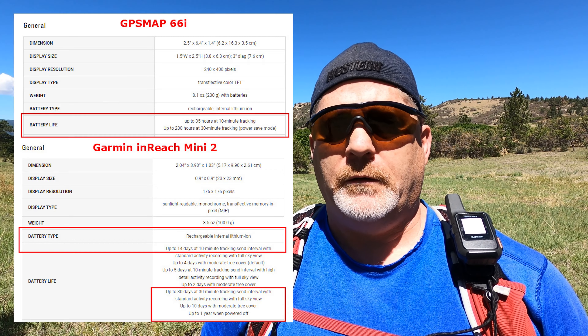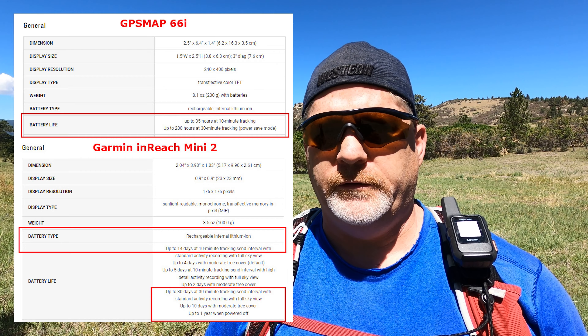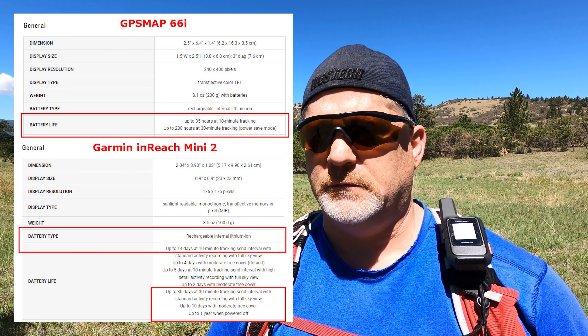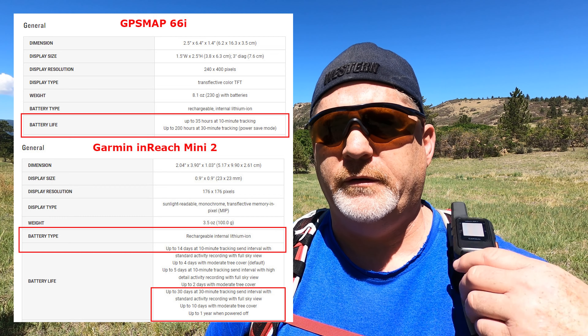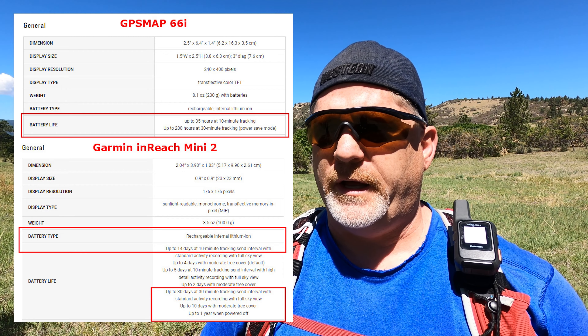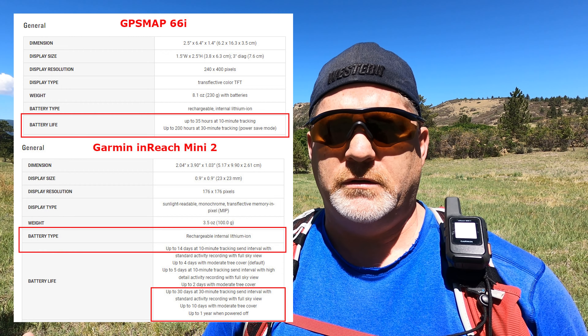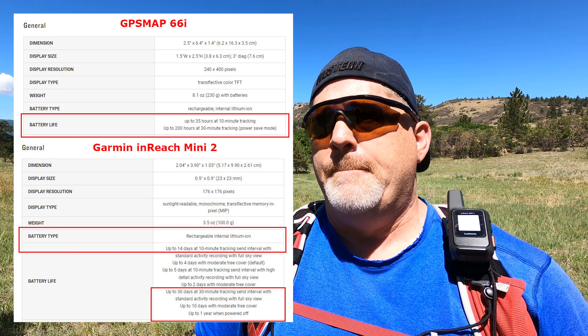But I want to give you a heads up: the battery life on this is only about a day and a half to two and a half days depending on how you use it — very short battery life compared to the Garmin inReach Mini, Mini 2, or Explorer Plus, which will last for a week or two. I'll put that battery life comparison information on screen.